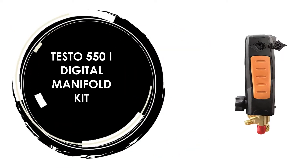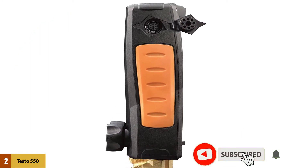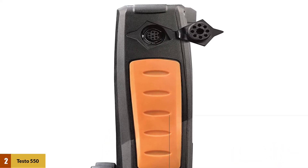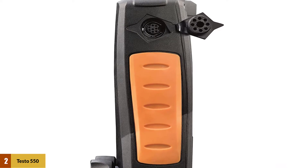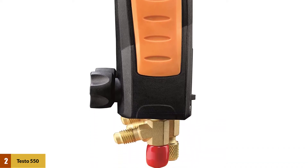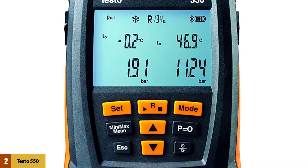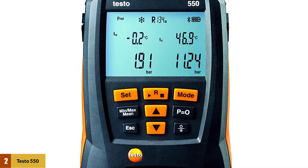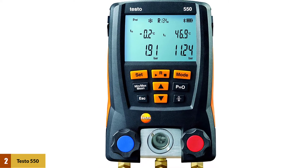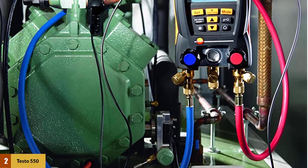At number 2: the Testo 550i Digital Manifold Kit. This manifold provides accurate, reliable, and innovative measuring instruments. When it comes to digital manifolds for air conditioning and refrigeration systems, Testo neither disappoints. This set comes with a digital manifold, three hoses, and two pipe clamp temperature probes. It allows the user to measure both the high and low pressure up to 725 PSI with great accuracy of half a percent. It has two temperature inputs, enabling simultaneous calculations and displaying superheating and sub-cooling for up to 60 refrigerants.